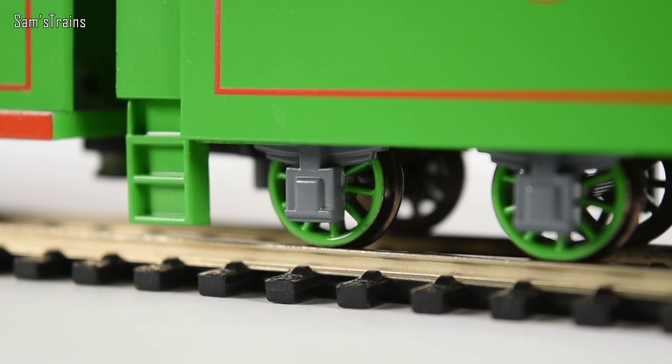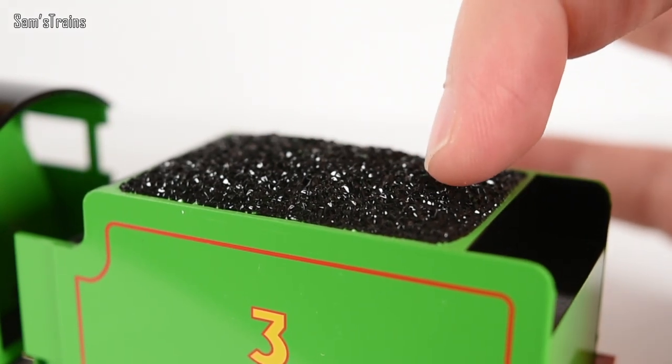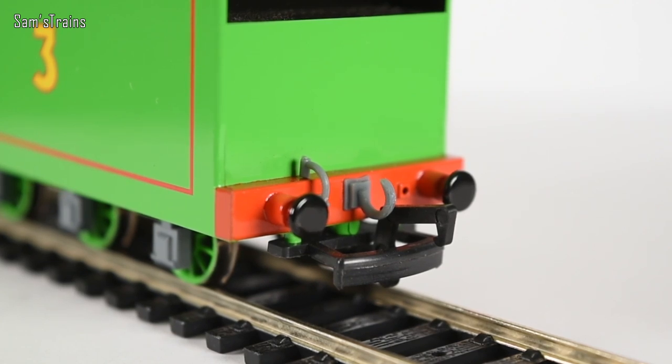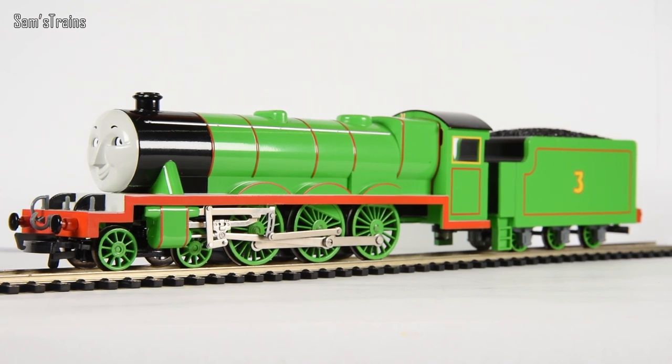Let's take a look at his tender - it's a really strange shape. Looking underneath you can see more green wheels with axle boxes - those squares that hold the axles in place and keep them lubricated so they don't wear out too quickly. On the side we've got Henry's number three as well as some nice red lining. There's Henry's store of coal where the fireman would shovel fuel into the firebox. Around the back there are more buffers, another coupling, and more vacuum hoses.